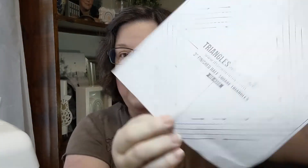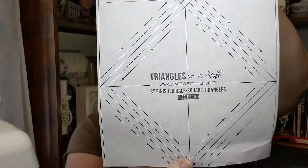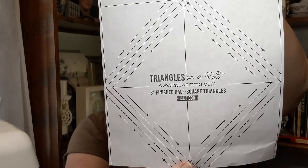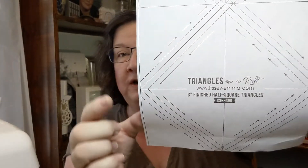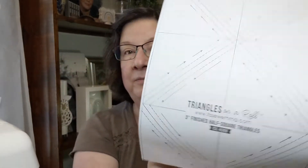Nowadays you can achieve this with paper piecing, and I use these from time to time. This is called 'Triangles on a Roll' — it's from Emma, who is part of Fat Quarter Shop. You put two big squares on the back of this paper, follow the arrows, cut it apart, and you have a perfect half square triangle. But I didn't do it that way for many many years — this is just a fun little tool.